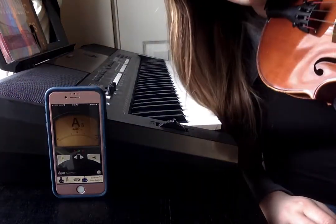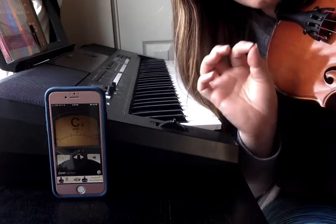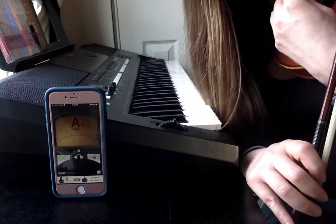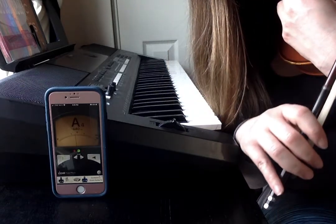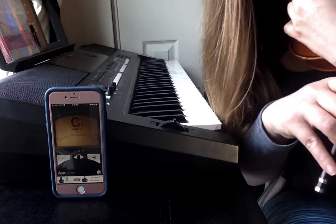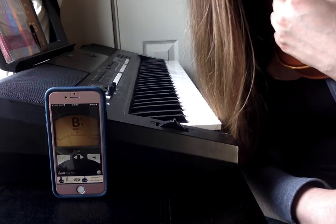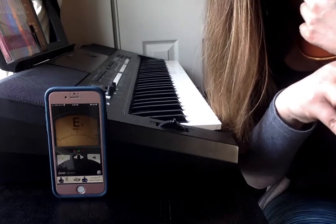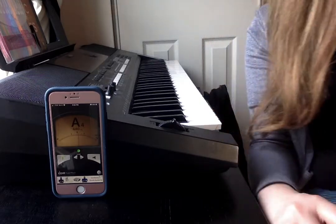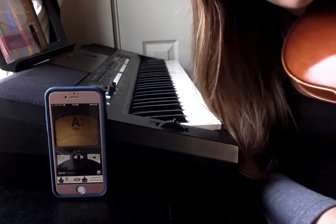If I'm on the left side, I'm flat, which means that I need to turn clockwise. So while I'm playing this pitch, I'm going to turn my A fine tuner clockwise so that the needle becomes centered and my A becomes in tune. I've gone too far — my A is now sharp. I'm going to turn in the opposite direction, counterclockwise, so that it's centered. Now I've got a pretty centered A — I'm going to call that A in tune.